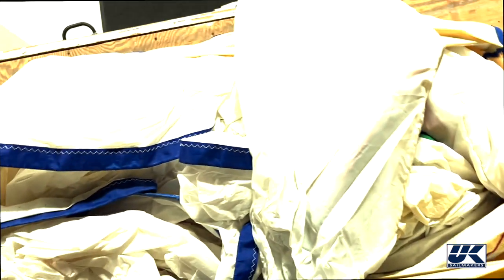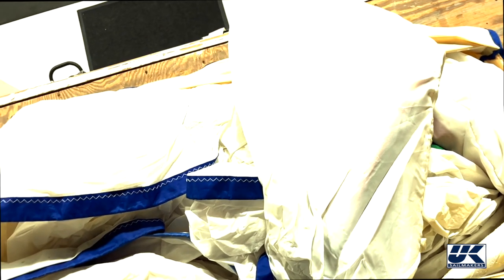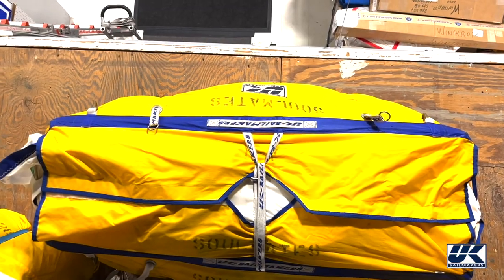The sail has been put in the bag with the two corners in first, and then the rest of the sail goes down on top of it, zigzagging back and forth until the whole sail is in the bag. That way you're ready to go and you pull it out. Here's the sail in the bag.